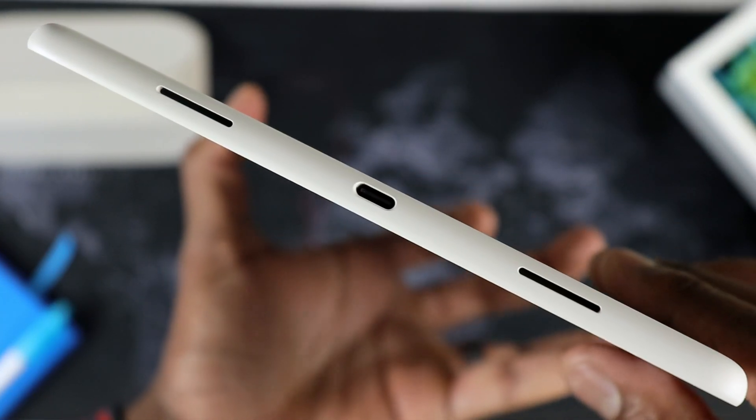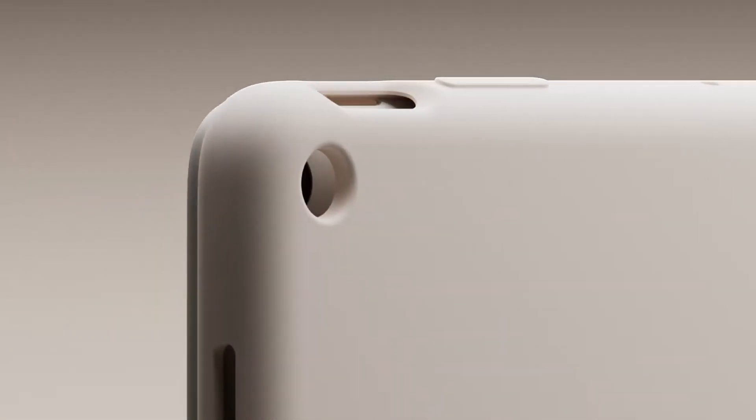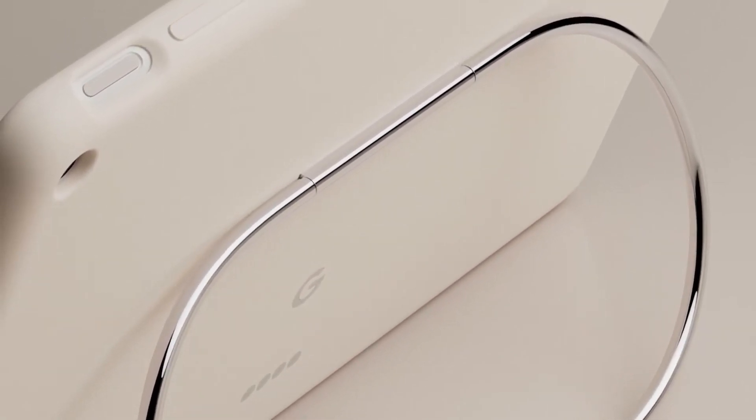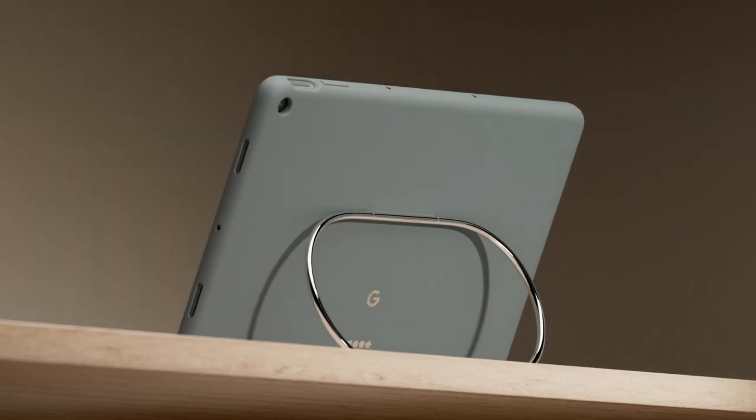My take on the design — and this is subjective — it's a good design, nothing particularly mind-blowing or outside of the realm of what we expect from Google at this point. So it's a good design.